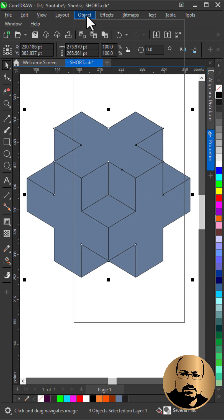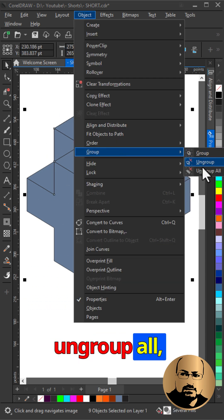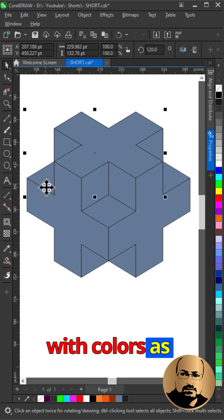Go to Object, then Group, then Ungroup All. Fill the shapes with colors as shown.